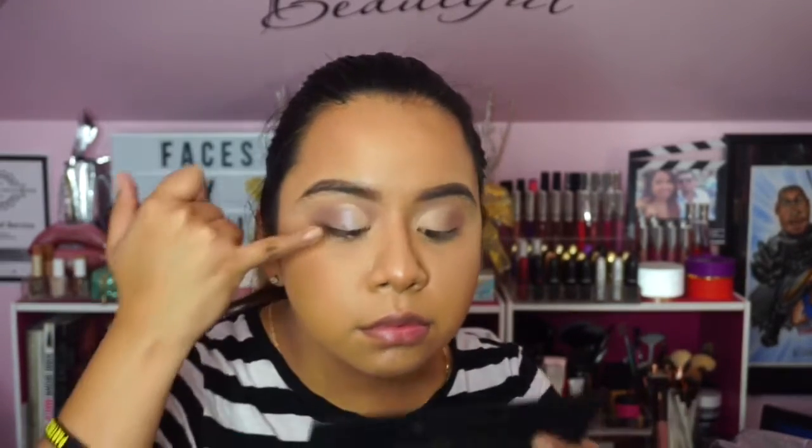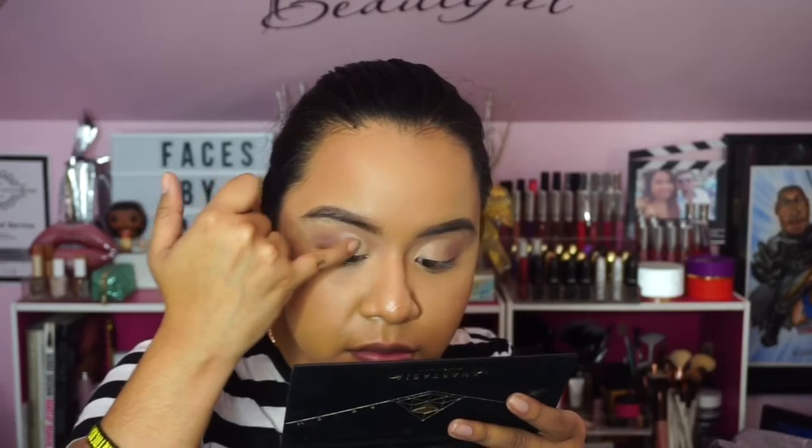Going back in with Allure, I'm blending out those harsh edges and that line of demarcation so it's not as intense. Then I'm using the shade Dimension, which is such a pretty gray-purple sparkly color — I really don't know how to explain it but it's so beautiful and has a lot of dimension, just like the name suggests. I'm using my pinky to apply it because I feel it just applies better that way.